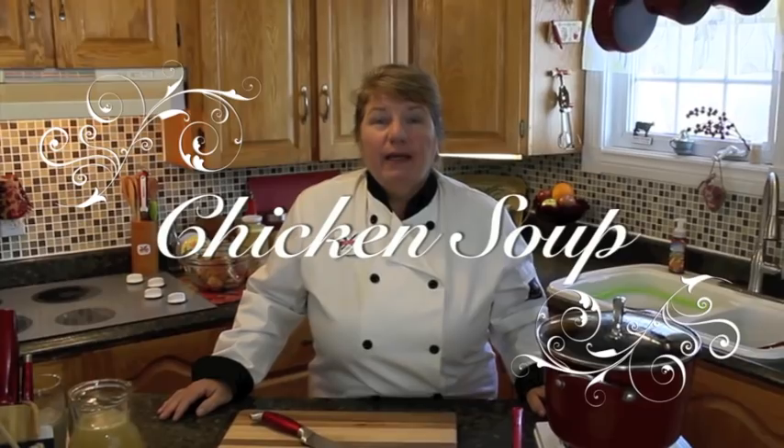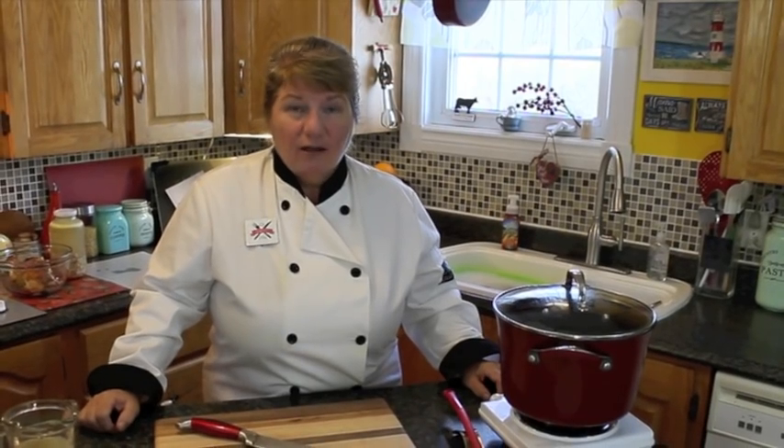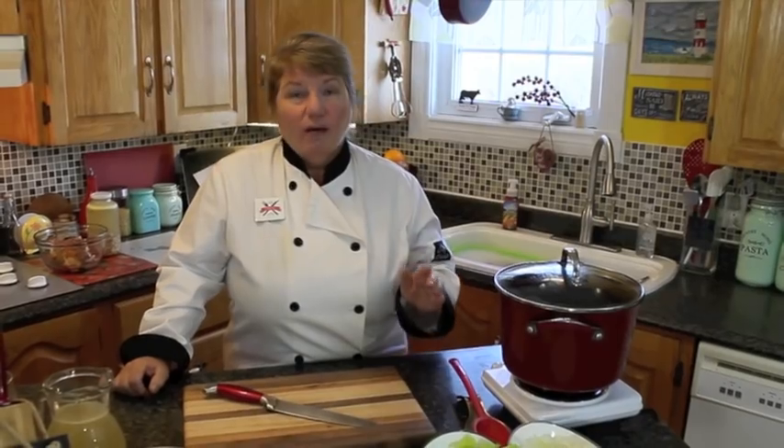Hi, welcome to Bonita's Kitchen and thank you for joining us. What I'm going to be making for you today is chicken soup. Chicken soup is one of my favorites and I do believe it's got a lot of good qualities about it. When you're feeling sick, or if you just want to sit down on a nice cold day and have soup and sandwiches. So what I'm going to do is show you how to make it from leftover chicken, or if you don't have leftover chicken, you could use raw chicken. Either way, let's get started.